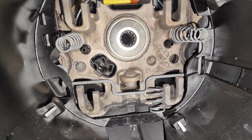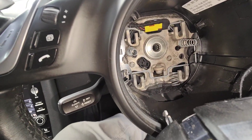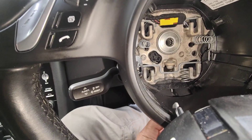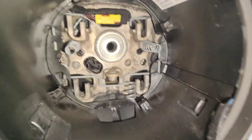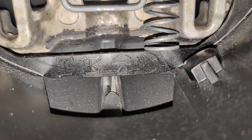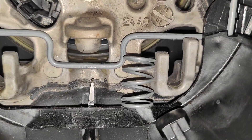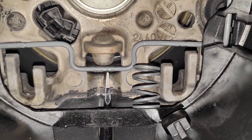So basically, you can see the spring there. I'll put the screwdriver in so you can see exactly what's going on — let me zoom in so you can see it properly. The screwdriver is coming through the hole at the bottom. All you're doing is trying to find that spring, push the spring up, and that will unlock it.